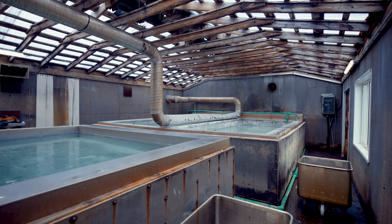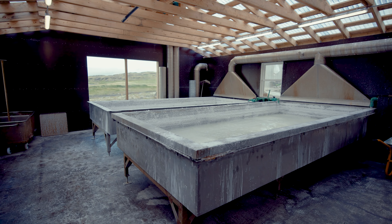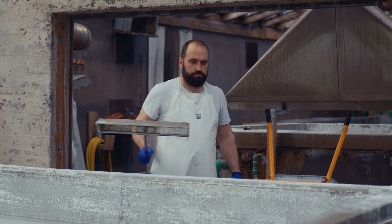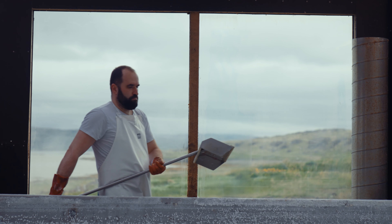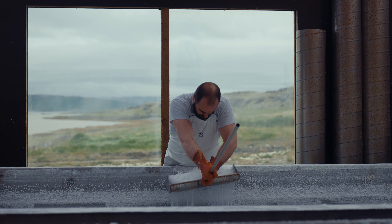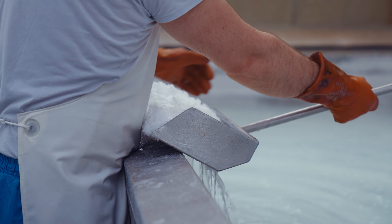Different tanks, different salinity, so we move the water around until we get between 20 to 25 percent salinity in the tank. Just for comparison, the sea is only 3.5 to 3.7 percent salinity depending on the time of the year. We cook the water down to 20 to 25 percent in the tanks, and then the water is ready to be moved into the next stage of the process, which is the pan room.